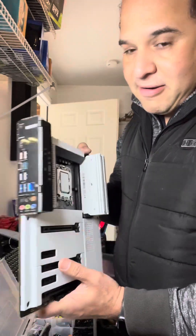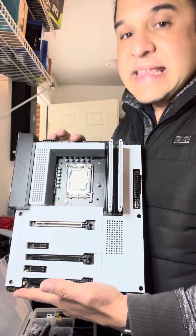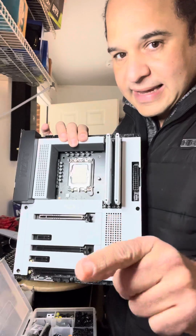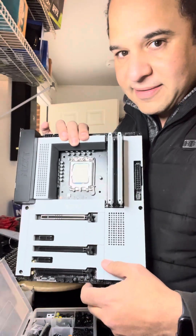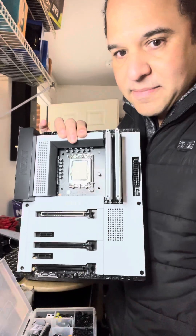Not cheap at all, but is it worth it? If you have the extra money to splurge on it, yes — it's a yes. See you guys later, and I'll hit you up when I get that all-white, snow-white build finished. Any questions or comments, leave them below. Bye!